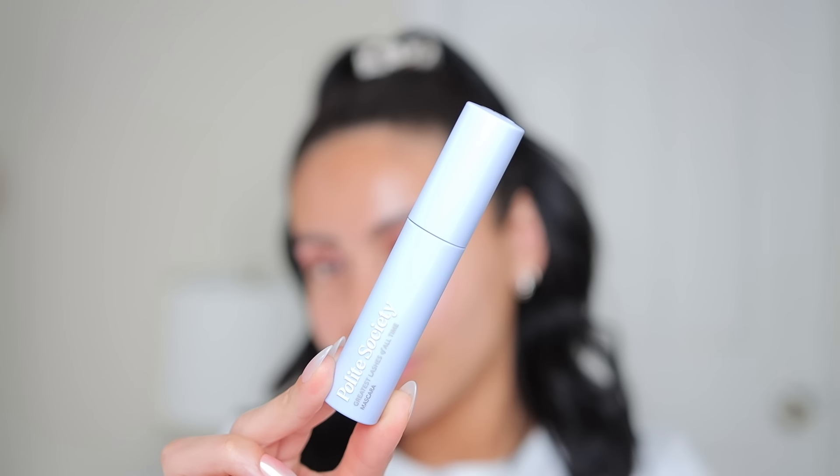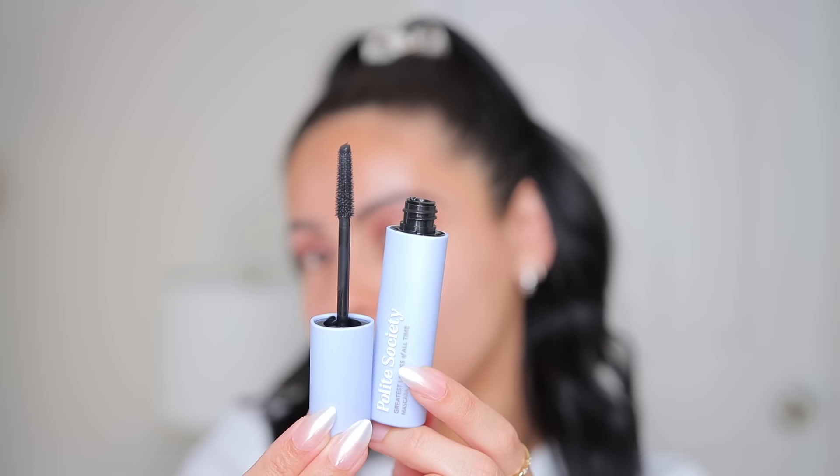Very simple eyeshadow look. Now let's do mascara. I have the Greatest Lashes of All Time mascara from Polite Society — very beautiful packaging. Let me curl my lashes first using my Tweezerman lash curler.